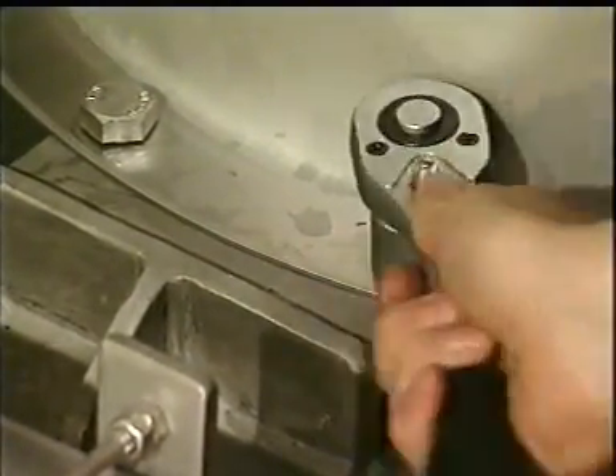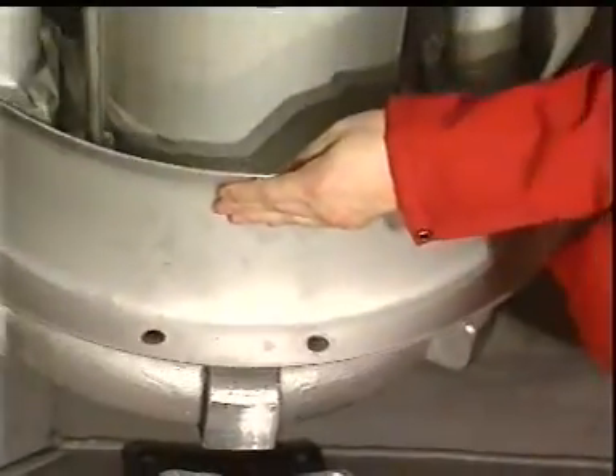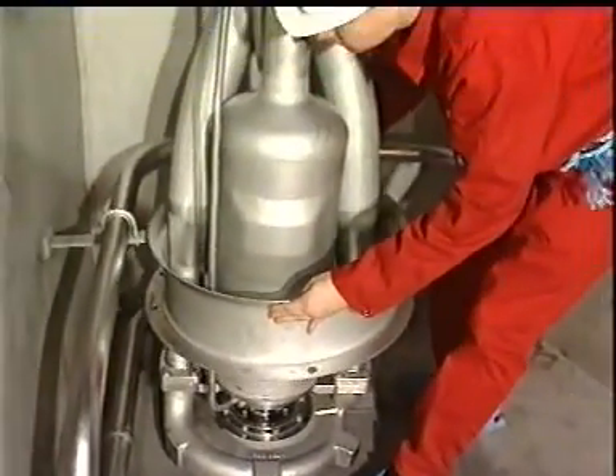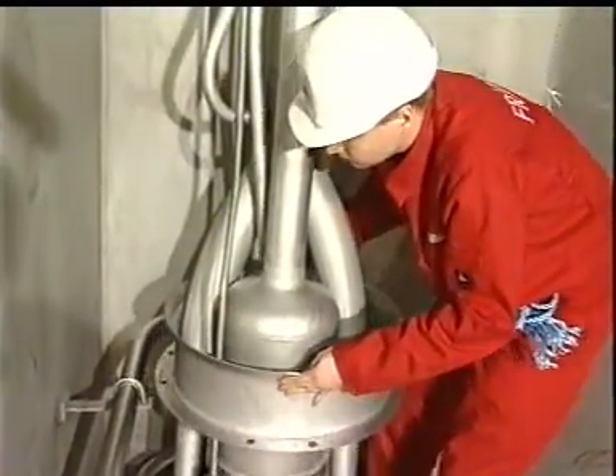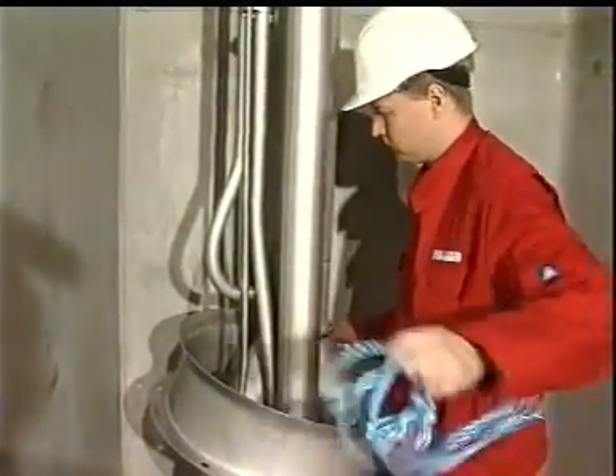Start with dismantling of the pump support ring. The pump support ring is a new design, easy to clean, and will also improve the stripping result. Loosen the bolts, lift and secure the support ring to the pipe stack. Use a rope for securing.